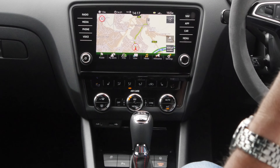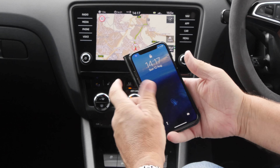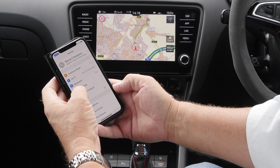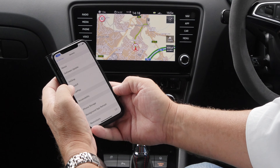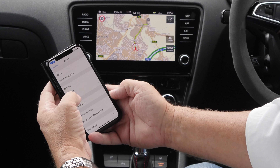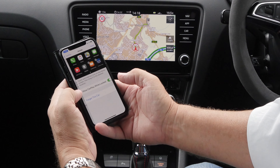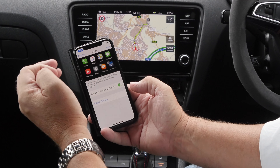I'll just show you how to use Apple CarPlay. First of all, go into General, AirDrop, CarPlay, and you see there my car, Skoda, that's already in there — that's the screen you're going to get.